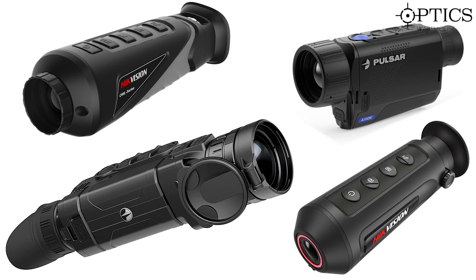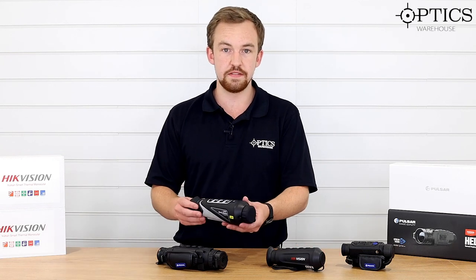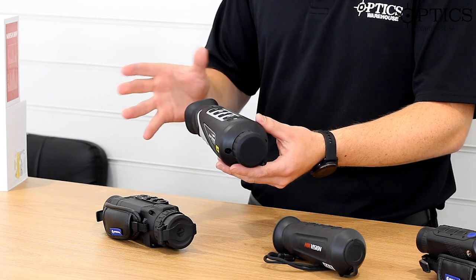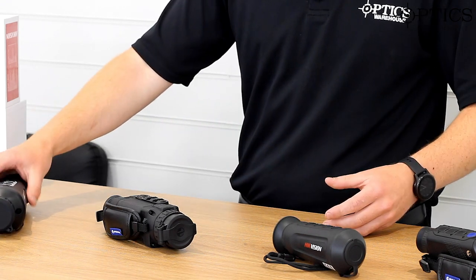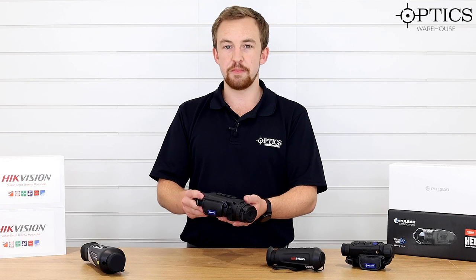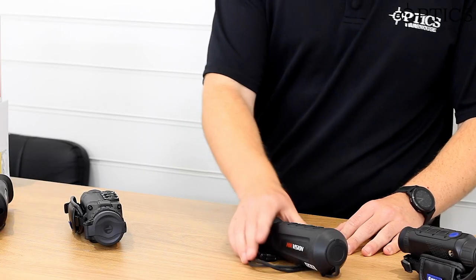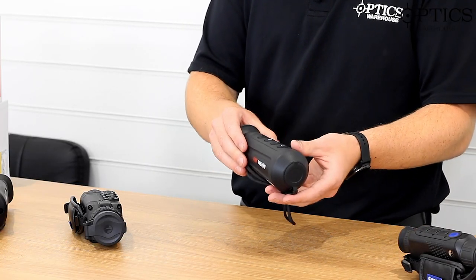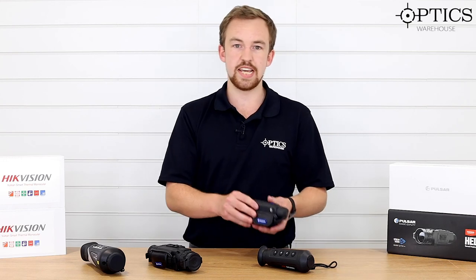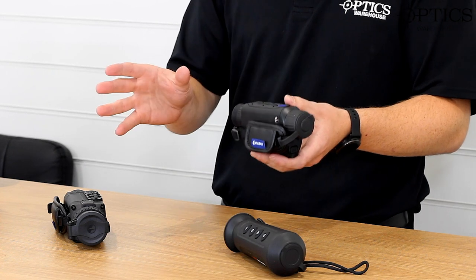Let's have a quick look at what we've got across the whole range, then we'll go into more detail about each one. Working from right to left, we have the Hike Vision 35, just come out on the market, priced around the £1,600–1,800 mark — great bit of kit, nice and easy to use. Its nearest competitor, a big one on the market, is the Pulsar Helion XQ38F, very popular amongst fox shooters and vermin controllers. Moving down in price slightly, we have the Hike 15mm, nicely priced under that £1,000 mark. And then its nearest competitor is the Axion XM30 — great little unit, nice and compact, really fits into your pocket well, great for all kinds of uses.